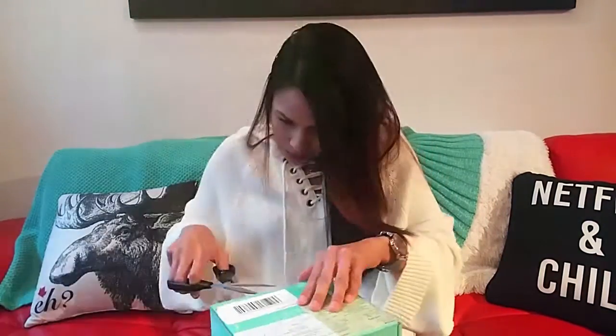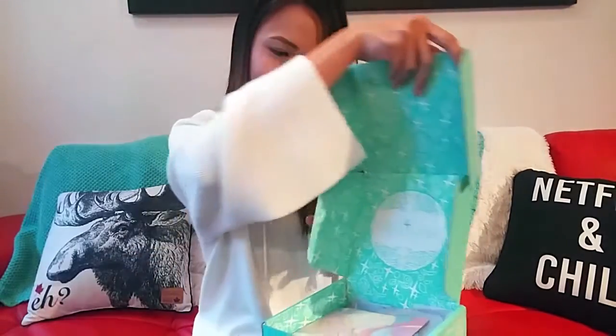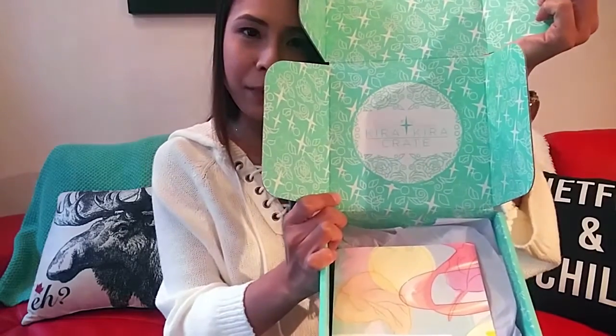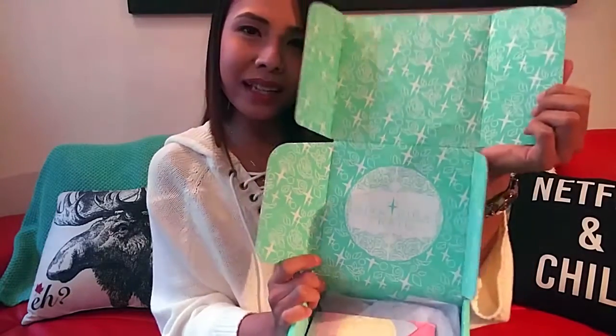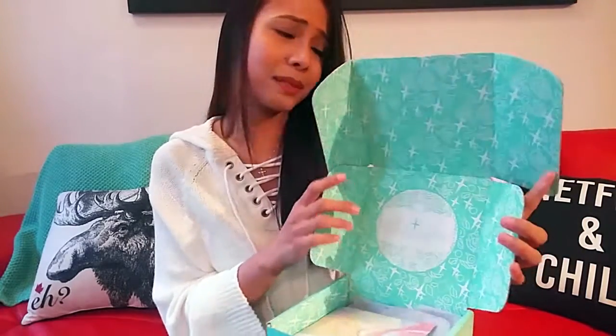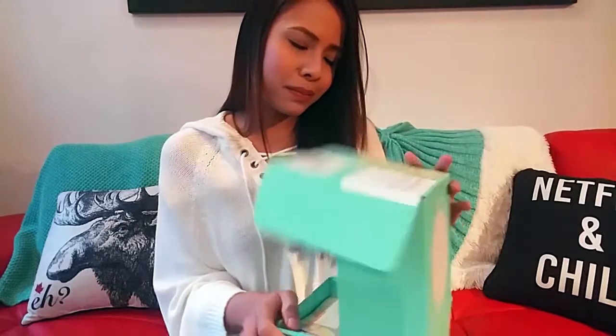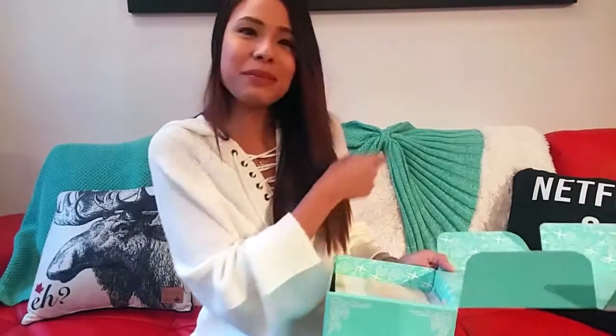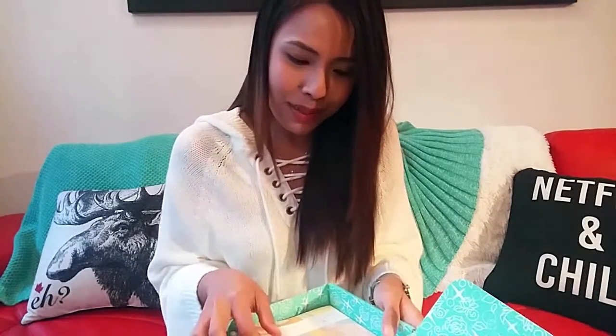Let's just open it now. The box looks like this and I'm quite happy that it came in good condition. It's a beautiful turquoise rouge green color — actually almost the same color as my mermaid blanket behind. The mermaid blanket was given to me by my sister for my birthday. I love my mermaid blanket!